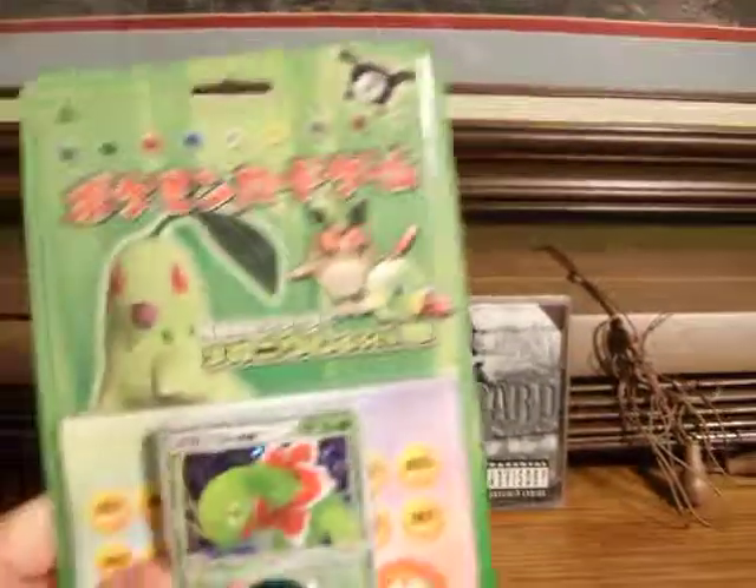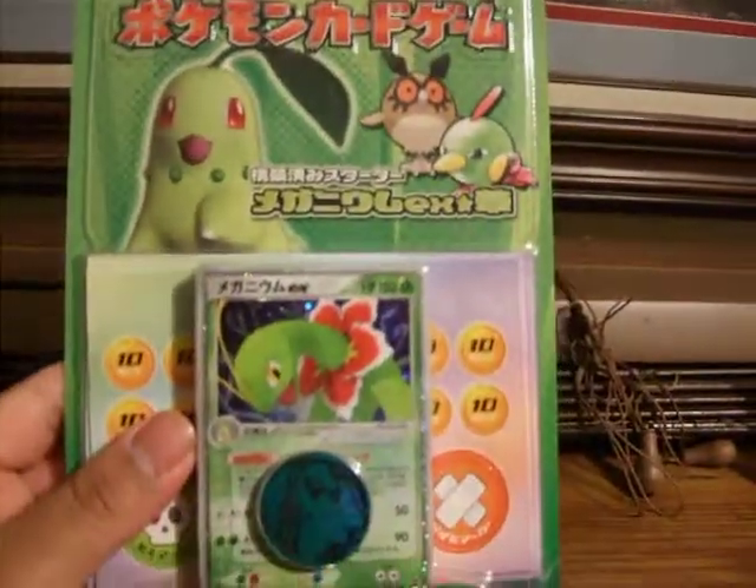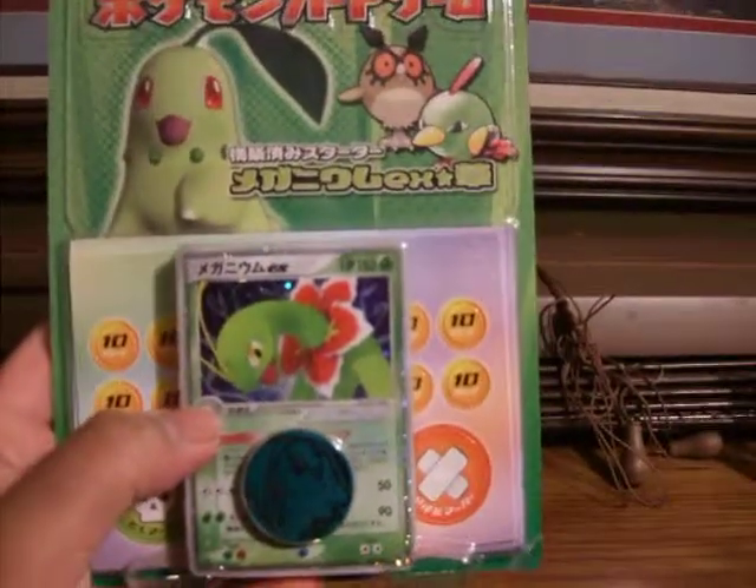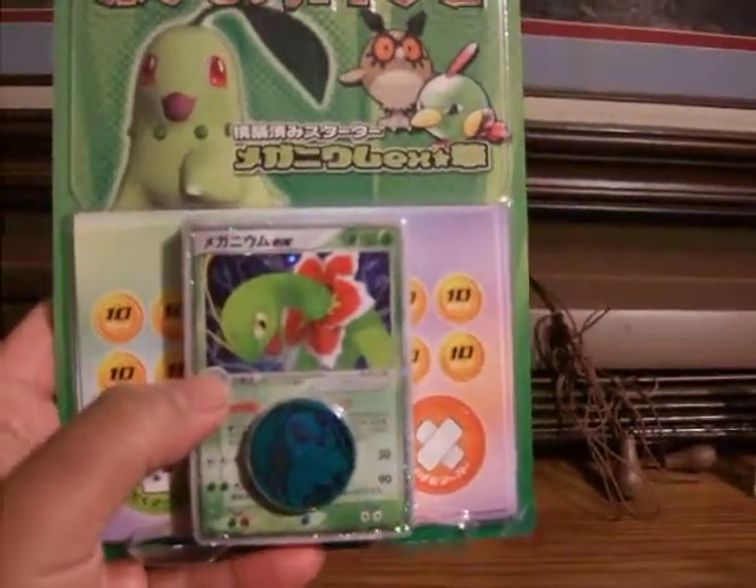Basically, I got these for really cheap. The Meganium EX alone was the price for the package, so that's really good. Thanks for watching.